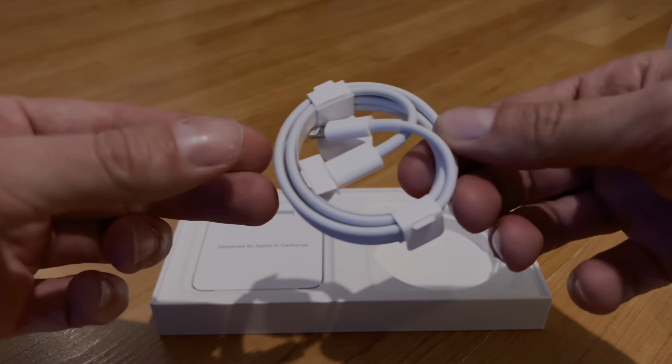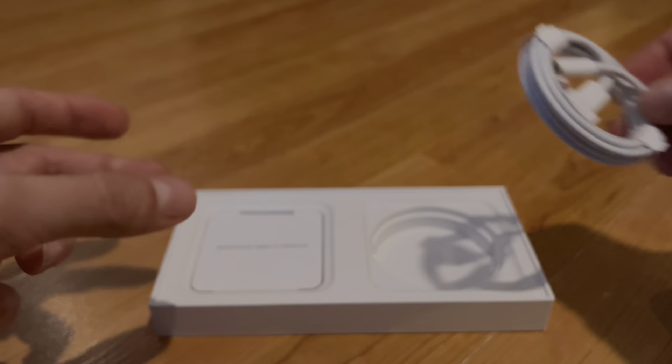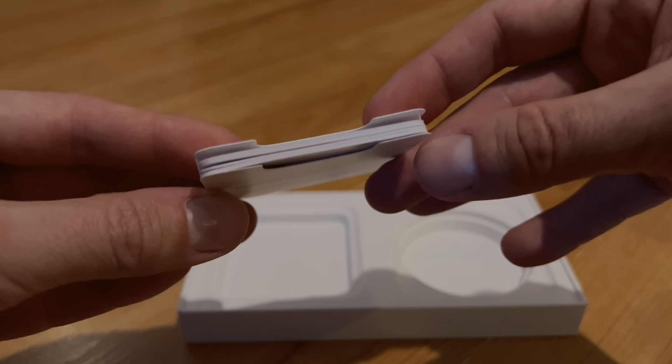In the box you have, of course, the cable — but without an adapter — it's USB-C to Lightning. Again, it's still Lightning. It will eventually move to USB-C to USB-C, which will be much easier.